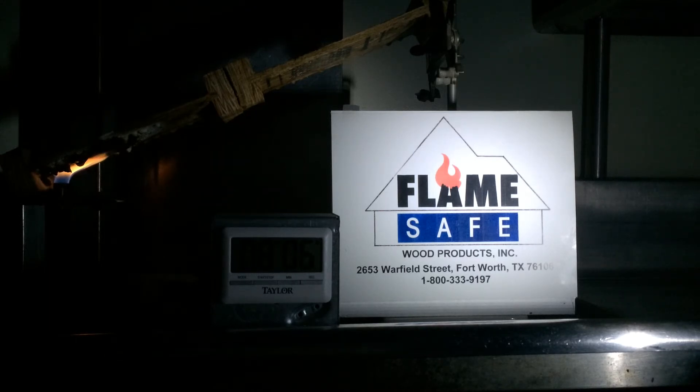At Intertech, the test showed a smoke development of 40 on OSB and 80 on the I-joist. That's very important to note — the standard is 450 or less.